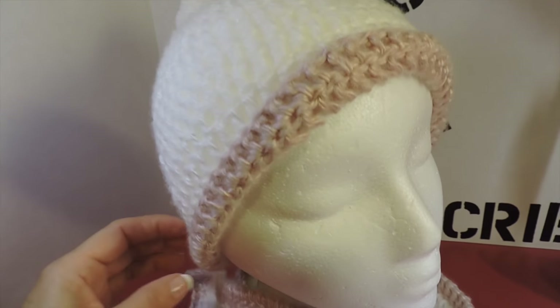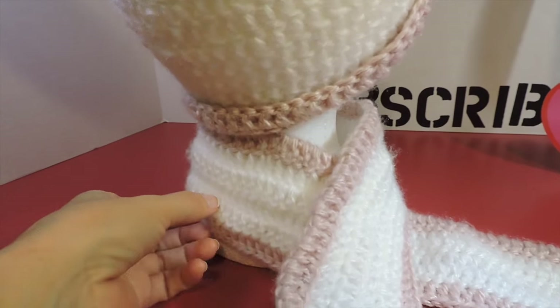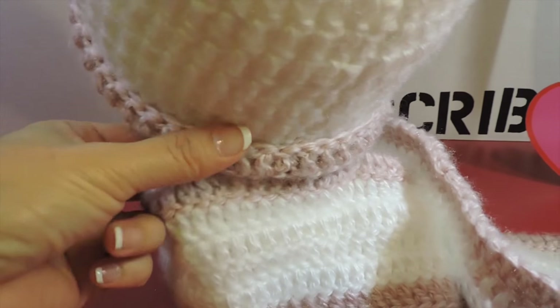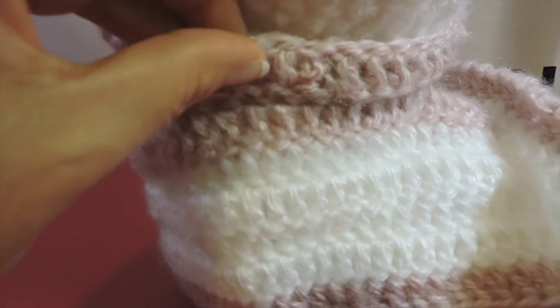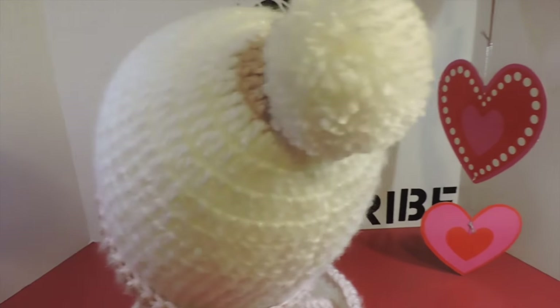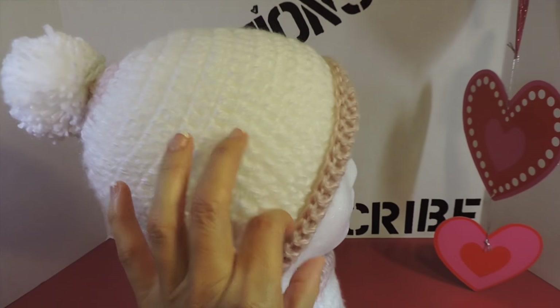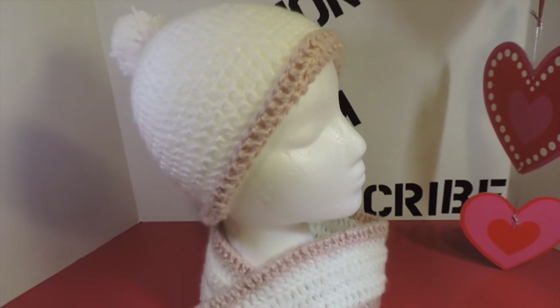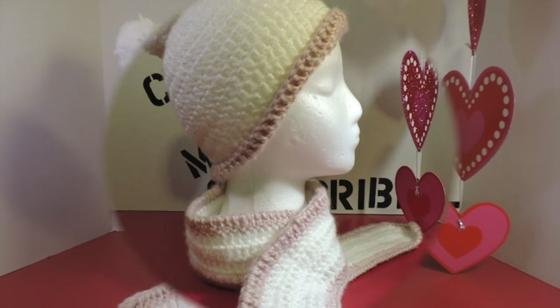This is the end result for this Beanie Bufanda. The scarf is attached here at the bottom in round 10 — it's very easy to do. Thank you everybody for watching my videos. If you liked it, give me a like and don't forget to subscribe!